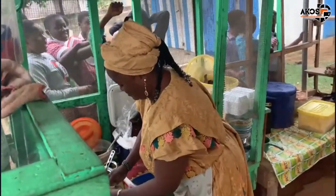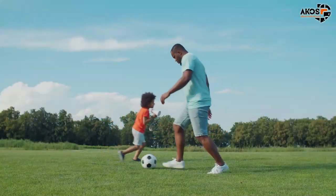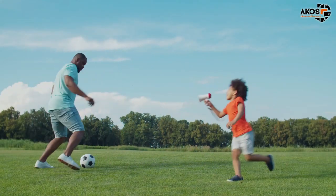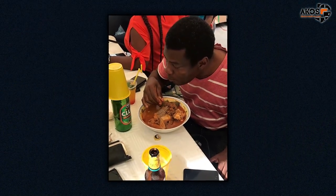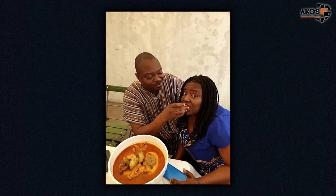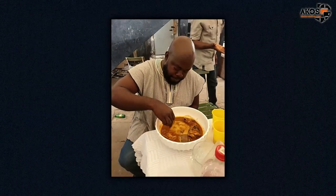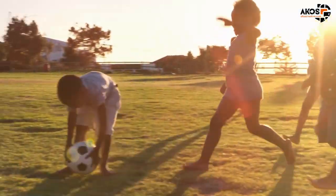If your 2022 goals did not include learning all the Ghanaian fufu eating techniques, then today, by watching this video, you get the chance to try out my 5 techniques to score goals with pounded fufu and soup. Playing soccer on the field is not the only way to score goals — imagine scooping fufu and sweeping it past delicious soup straight into your open mouth to score.